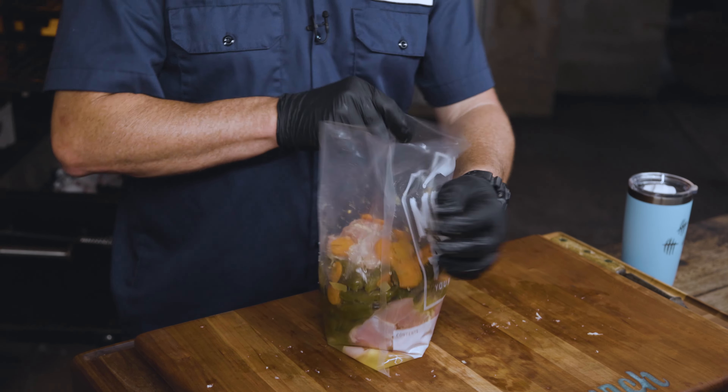Next step, while that kind of soaks in, I've got a stick of butter warming over here on my yakitori. I'm going to mix in some Cholula hot sauce. I've got one stick of butter — you don't quite need a whole bottle of Cholula, but I'm going to put a whole lot of it in there.